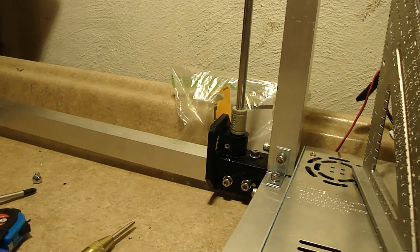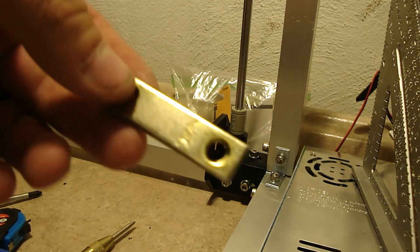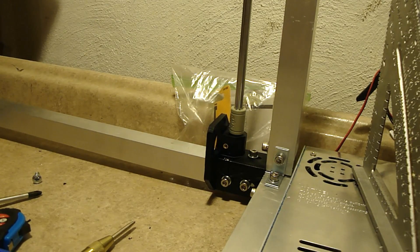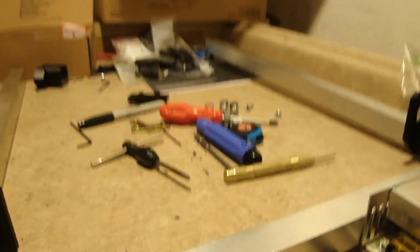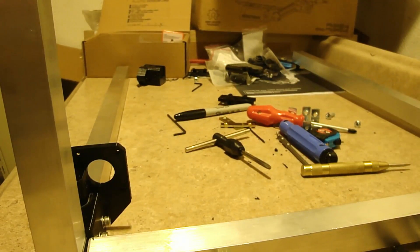And then over there I also put a straight bracket like this one - there's two of them there. I'm going to put one of these on the outside. I might put them all the way around the outside - I've got enough of them to do it, but I'm not sure if I'm going to because it seemed like it got pretty sturdy. I didn't really need to put it on. Maybe I will, maybe I won't. The more rigid it is, the better in my opinion.